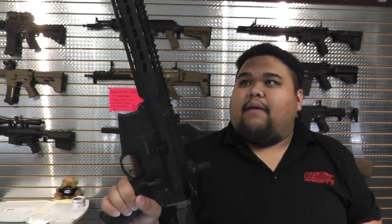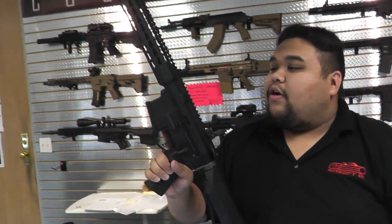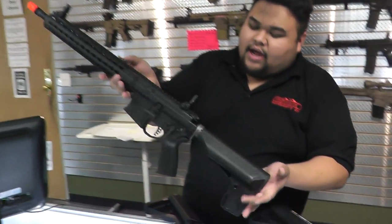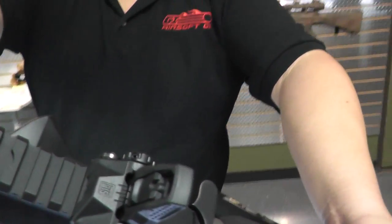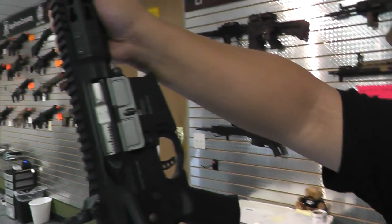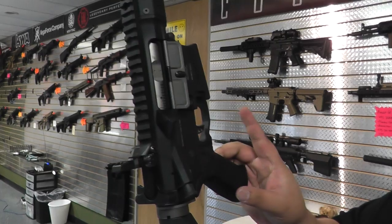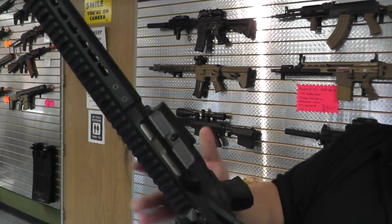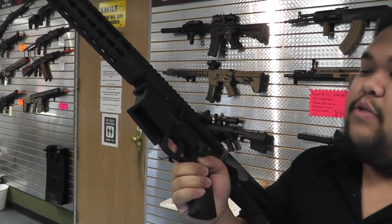And finally, we have the PTS Mega Arms MKM. This is the full size version, selling for $440. Everything PTS — PTS grip, PTS stock, the new PTS MBUS sights. Gas blowback. This one is really cool, trying to get more realism out of it — full functioning bolt catch and release. This one is just a great way to get started into MILSIM.